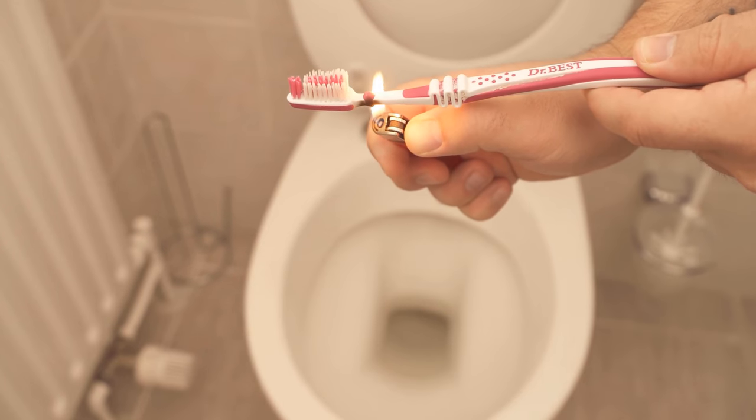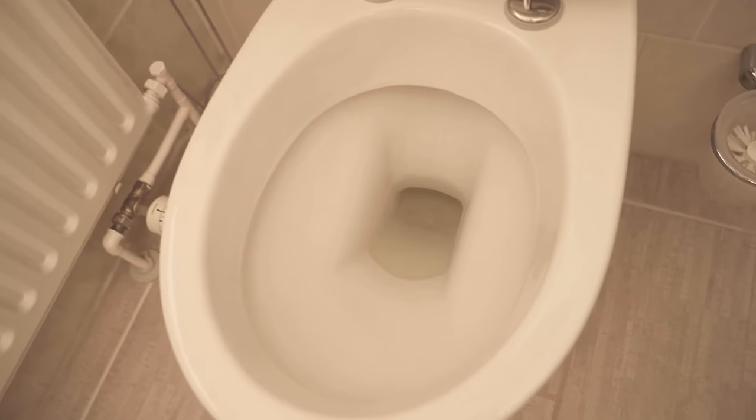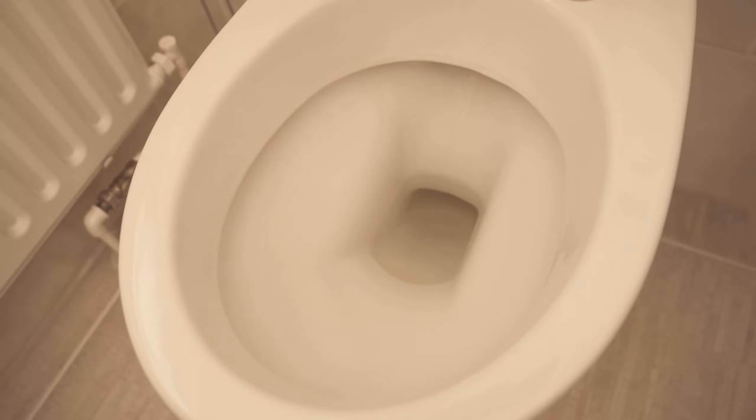In this video, I'll show you why you should light your toothbrush behind the brush head and how that can help clean your toilet. So be sure to watch the video until the end, because even if you clean your toilet regularly, there will still be some dirt under the rim.